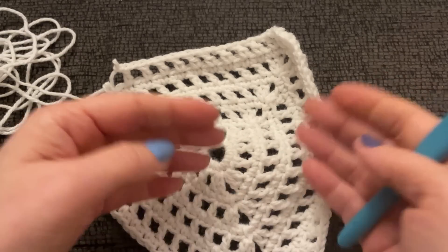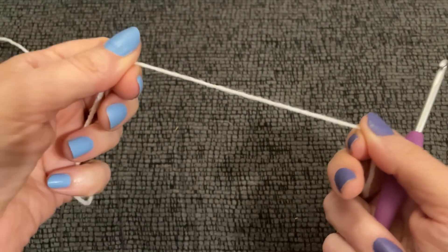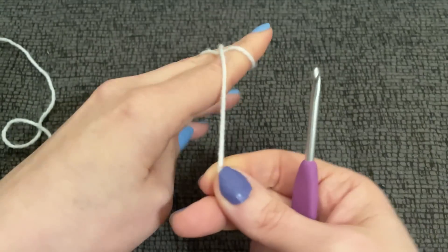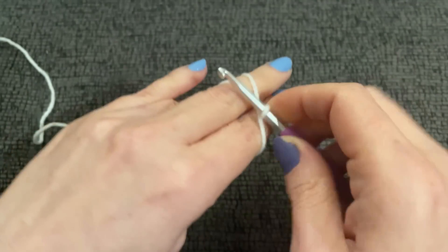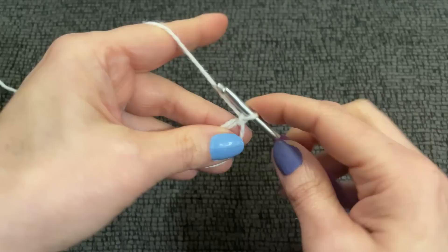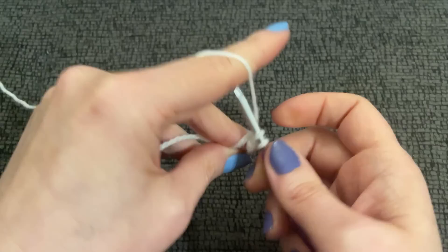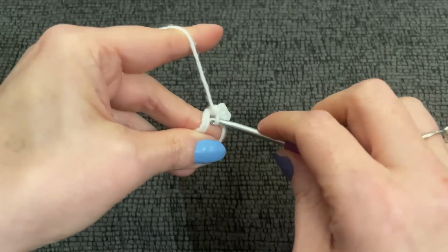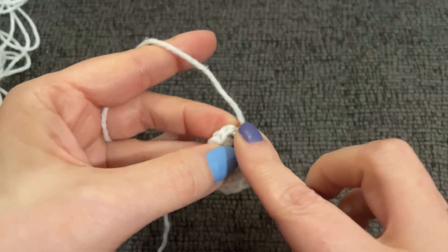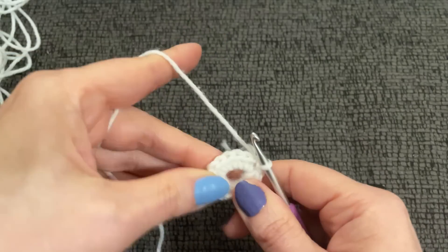The pattern calls for us to chain four and form a ring. I went with a magic circle — you can chain four and form a ring if you don't like to work magic circles. I'm going to work a magic circle because we have to put 18 single crochet into that ring, and a magic circle makes that whole job just a little bit easier. Work 18 single crochet into the ring, then join into your first single crochet with a slip stitch. Now we join and tighten up a little bit.